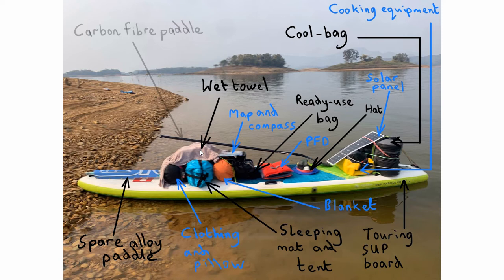On the topic of water, I took a Grayl filtration device, which I'll cover in a separate video.